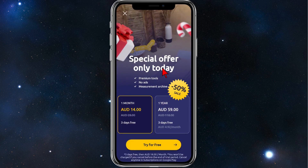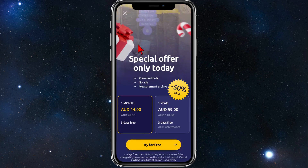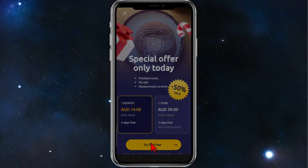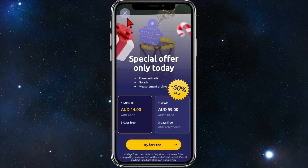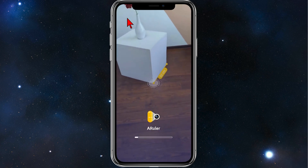Once that is done, click on Open. You can use this for free or sign up if you feel like it. Click on the X icon in the top left-hand corner to skip the signup screen.